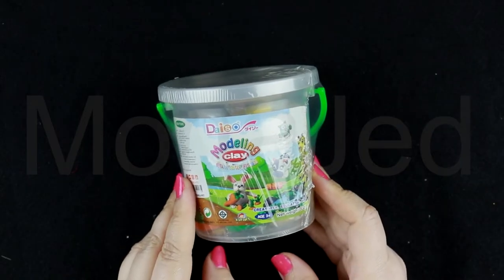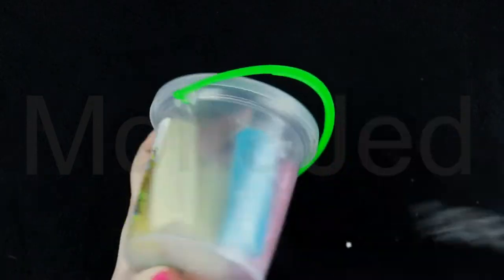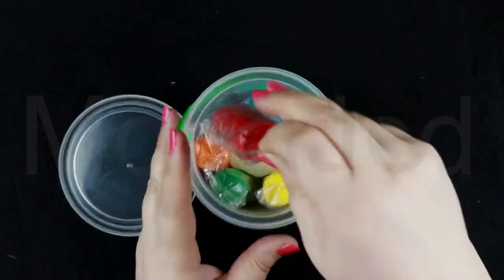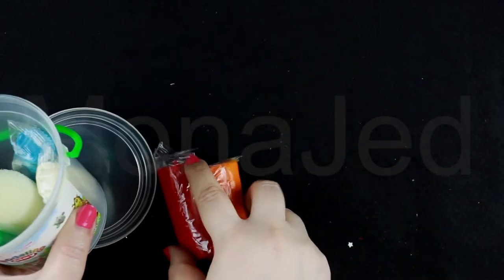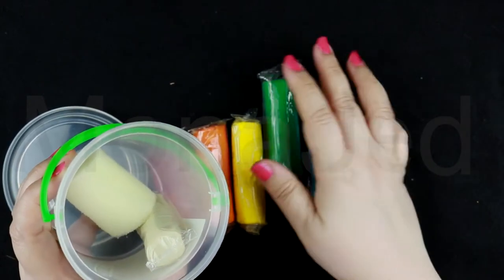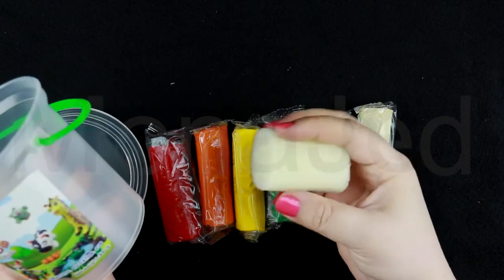Next up we have the Daiso modeling clay — creativity, education, fun, all in one. It's non-toxic. Very neat and clean packaging. I love how all the clay is individually wrapped. Red, orange, yellow, green, blue, and white. They've also given a sponge — maybe for texture and stuff.